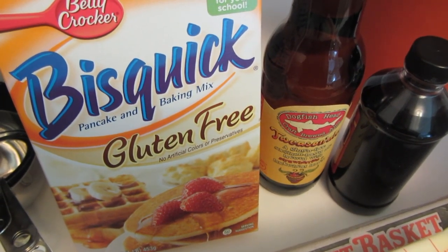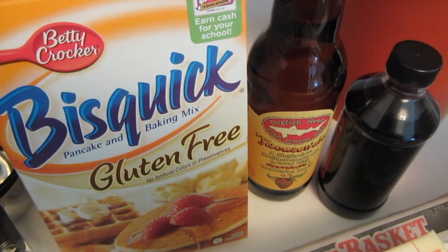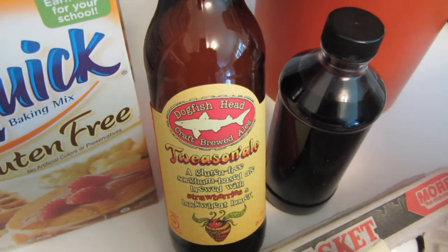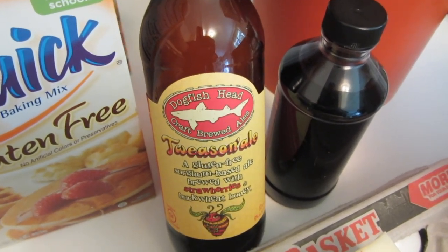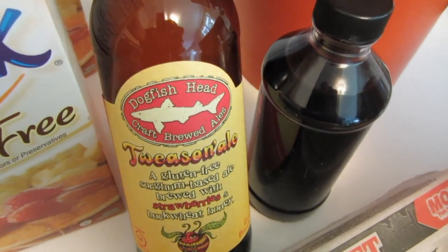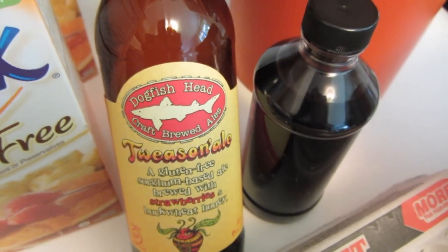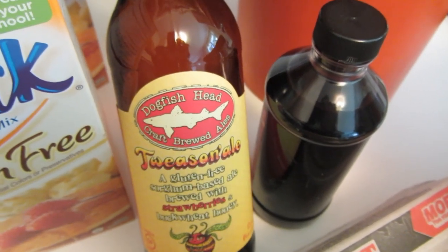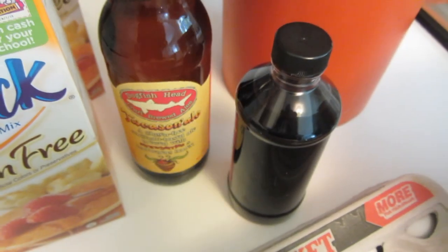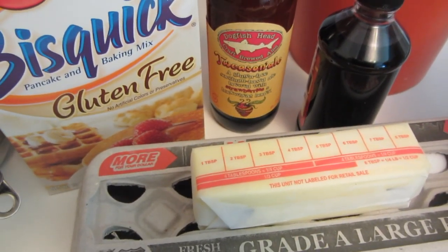Today I'm making gluten-free strawberry shortcake using gluten-free Bisquick. I decided to make a beer biscuit. Recently at a local package store where I get my gluten-free beer, down at Cory's place called Gateway, John the owner gave me this gluten-free strawberry beer to try in this recipe. He really helped me out tremendously picking out a beer for my bread. I'll put all the measurements below.